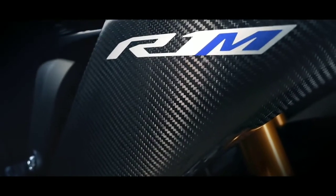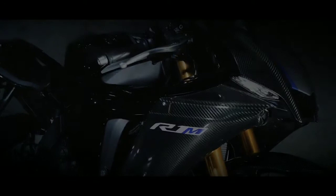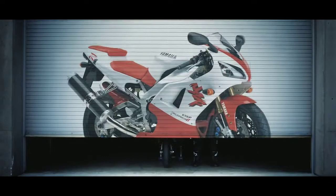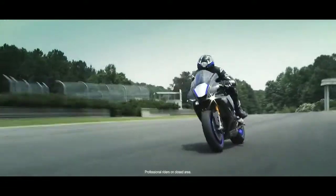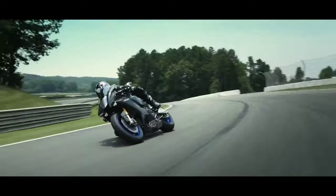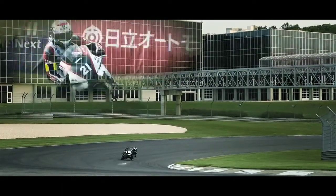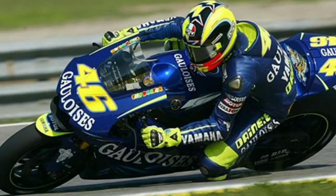The first priority for adopting the cross plane crankshaft was power delivery. Rossi, when racing, was not able to find that level of power delivery when exiting a corner with the flat plane inline-four. That's why he opted for the cross plane crankshaft and shifted to the Yamaha racing team after 2003.